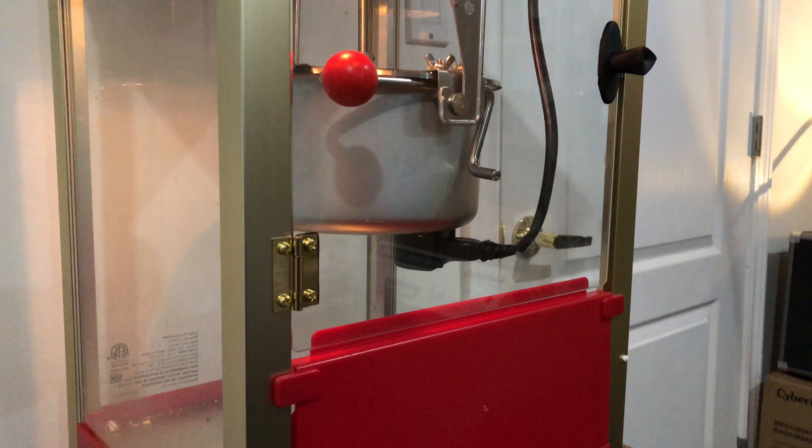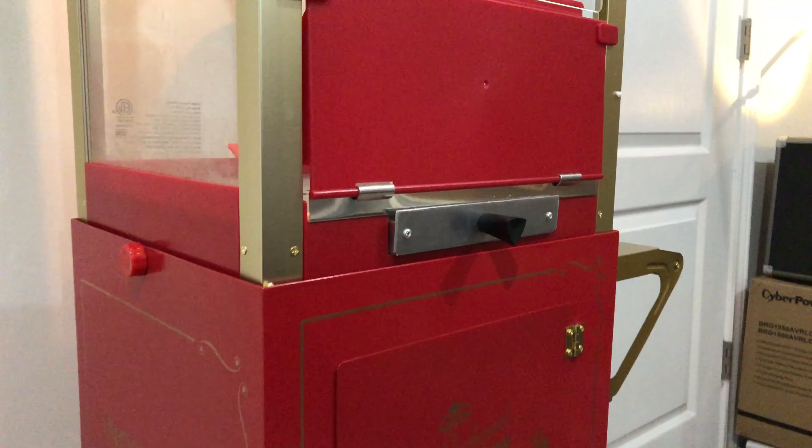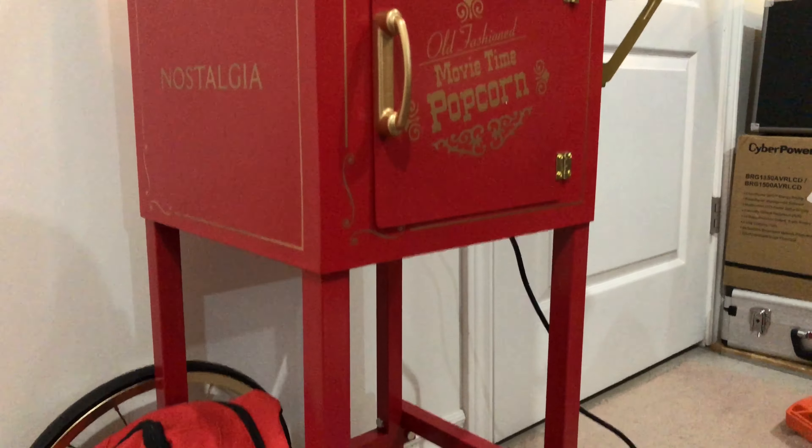After more than a year searching for the best popcorn maker for my home theater, I ended up using this unit. It's about $442 from Amazon Canada.